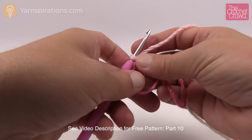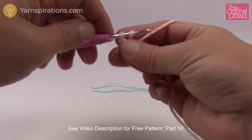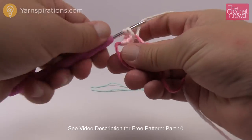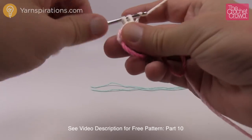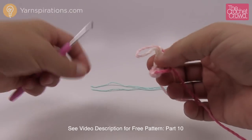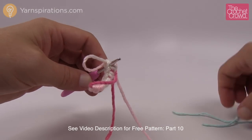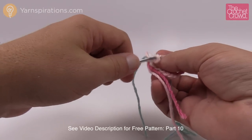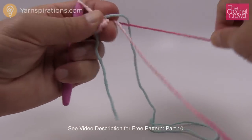Let's begin round number one. It says six single crochets into the MR, which is the magic ring. So just come in and count out six single crochets: one, two, three, four, five and six. Once you have this done, just pull up a loop and put your stitch marker in underneath the first one. We've been carrying our stitch marker through so that we don't ever lose count on where we are. Put that hook back in, grab that loose strand and pull tight — that'll pull everything into a circle.